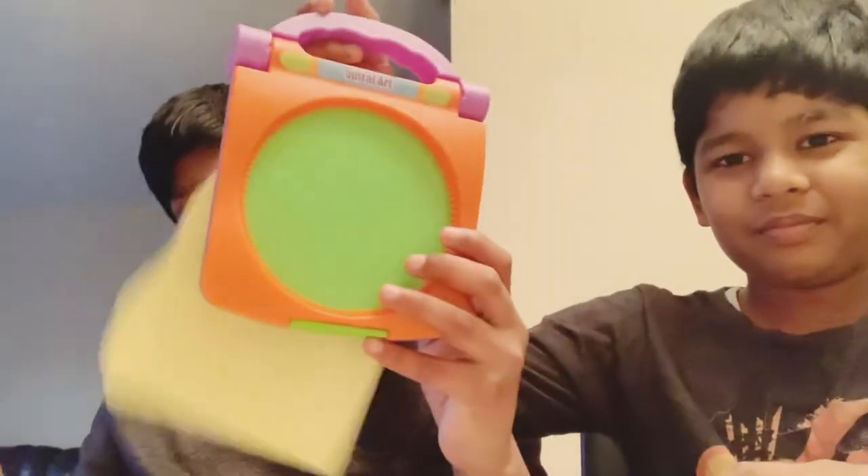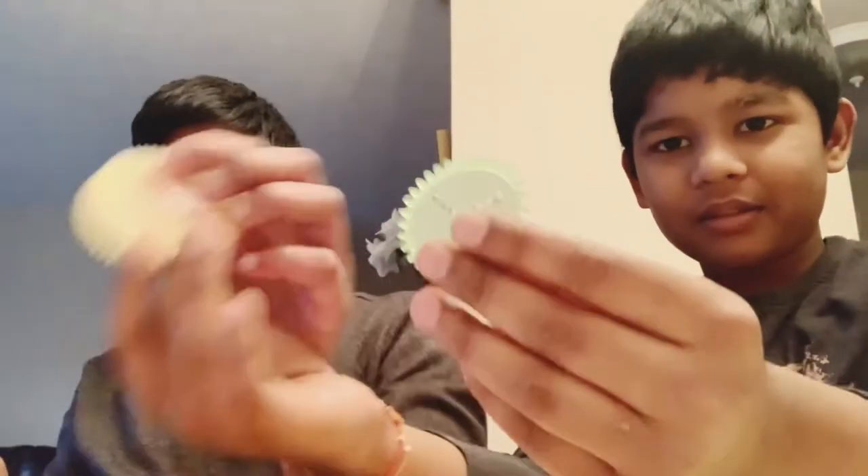Hi guys, welcome back to our channel! So basically today we are doing spiral art. And you will get something like coins or shapes like that.